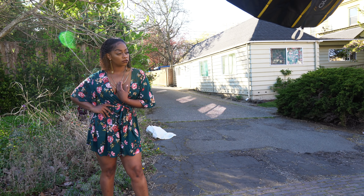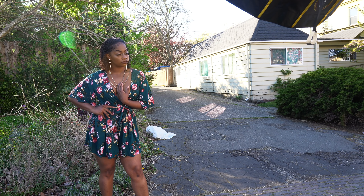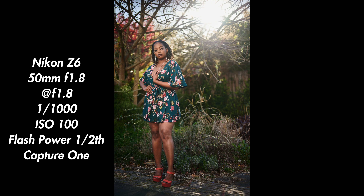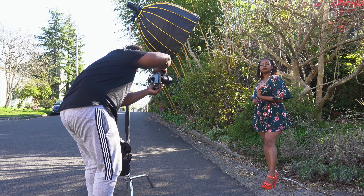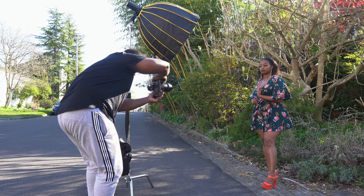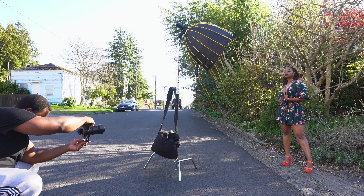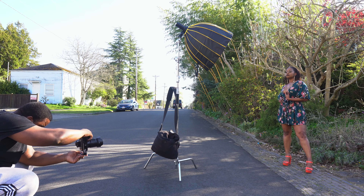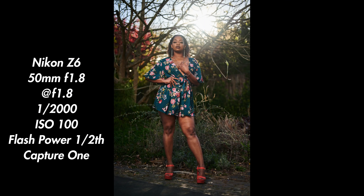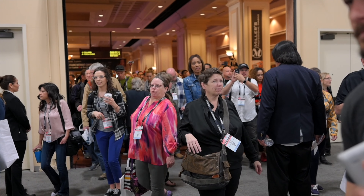At first glance you're probably thinking this looks just like an AD200 Pro — what's the difference and why should I care? And you're right to feel that way because I questioned it as well. To be honest, there isn't much difference between the two lights, and that's both a good and a bad thing. Let me explain.